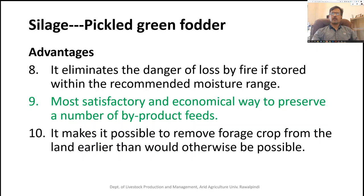Silage is a more satisfactory and economical way of preserving products as well as by-products. It also makes it possible to remove the forage crop from the land earlier. We can harvest at an appropriate time and preserve it, whereas with hay making the plant must remain in the field. If the land is used for grazing or as pasture, the plant remains in the area and we cannot go for re-sowing or re-utilization of that area.